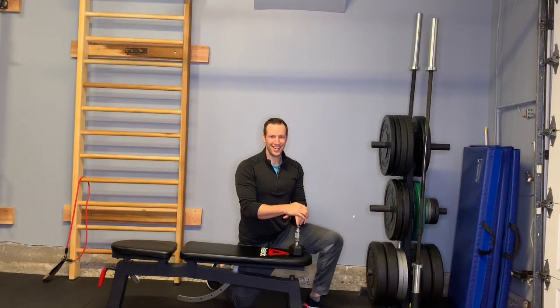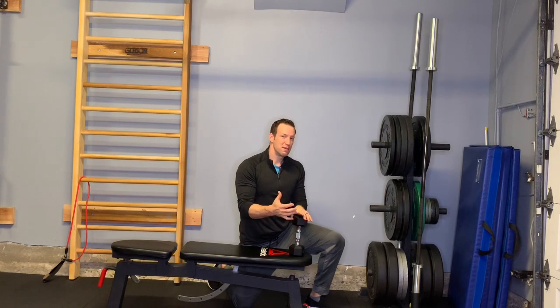That's our two flexion-based exercises for this week's episode of the Full Body Fix CrossFit Prehab Series. Check back next week for a little bit of rotation and we'll finish off the wrist. It's been Dr. Scott with the Full Body Fix — we'll see you next time.